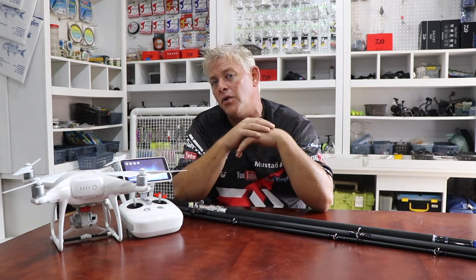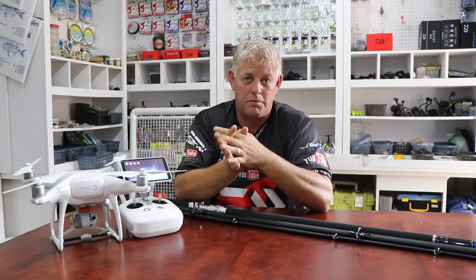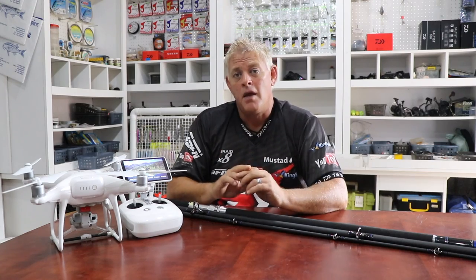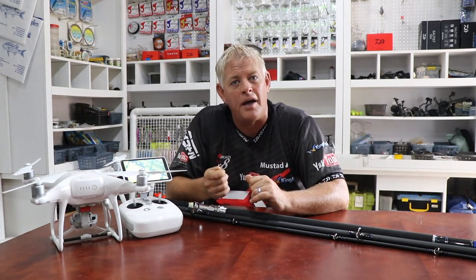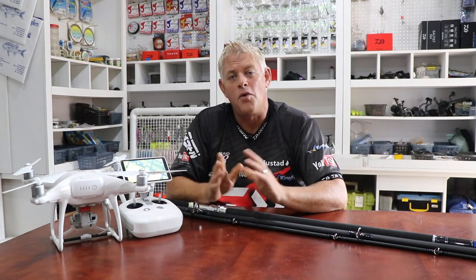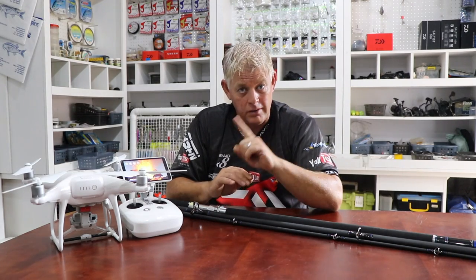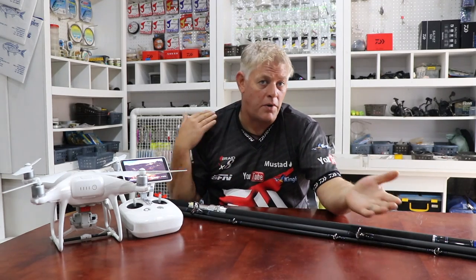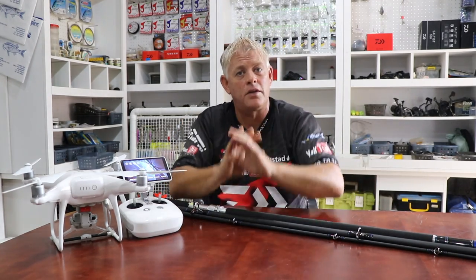Just one request I want to make to all drone anglers: make sure you use the right tackle. You don't want to hook those fish and let them swim around with 300 meters of braid behind them — that can happen to a regular surf angler as well. By using a non-return slide when droning, you already have a fish-safe trace. So if your line had to break between your reel and the fish, everything will slide out and it'll only swim around with the trace.